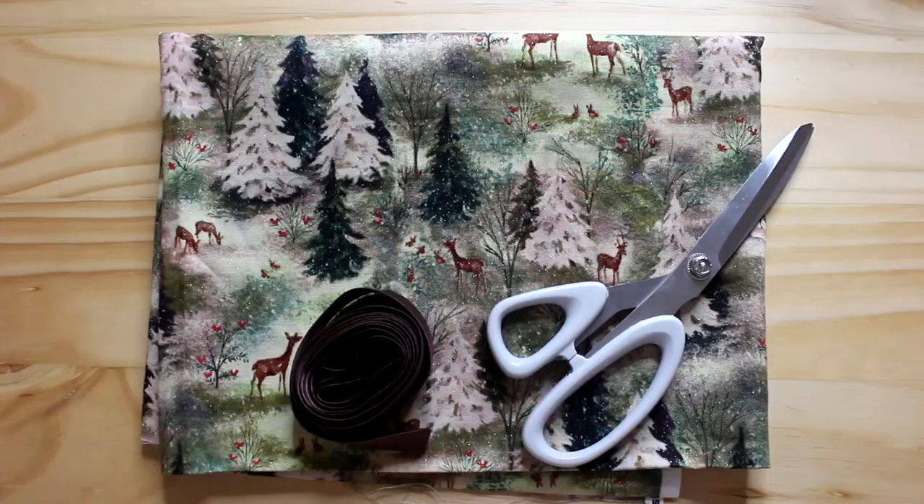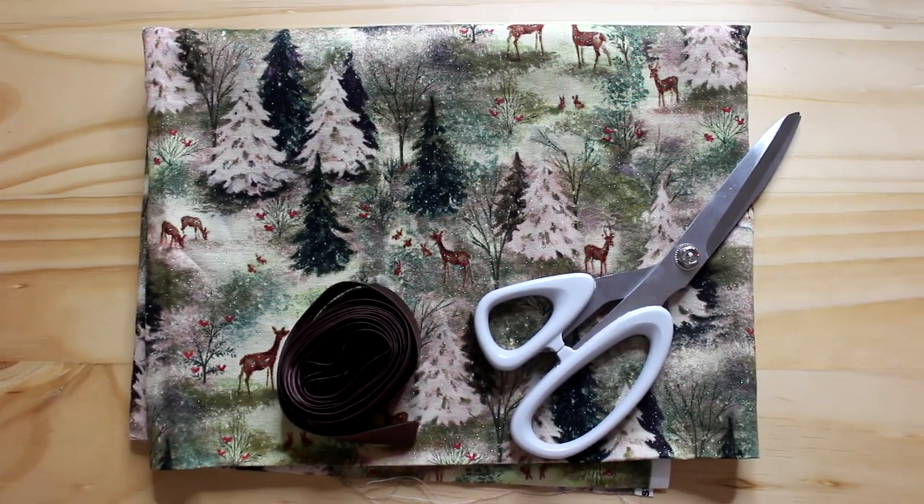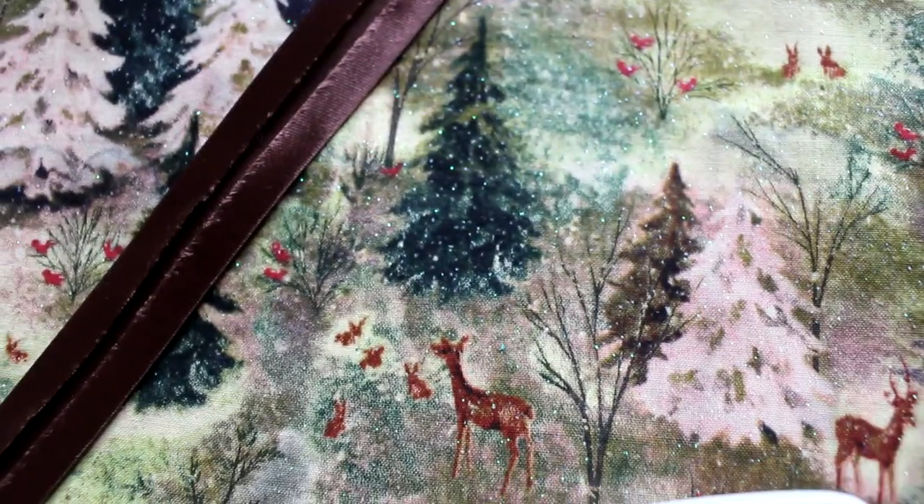For this DIY you're going to need your fabric of choice, some bias binding, some scissors and a needle and thread or a sewing machine, which is my preferred choice.